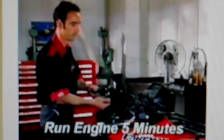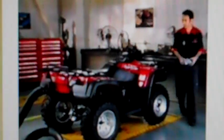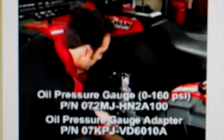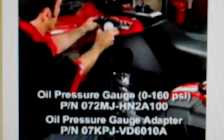Start by running the engine for at least five minutes. This five-minute time frame gives the oil time to warm up and circulate through the engine and transmission, giving you an accurate reading. After allowing the engine to idle for five minutes, shut it off and check the oil level. Then remove the engine oil pressure check bolt and attach the oil pressure gauge, being sure your gauge is connected to the correct port.